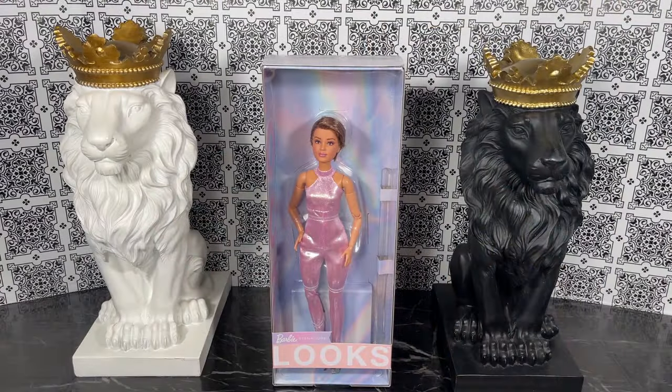Hello and thank you for watching. In this video I'm going to unbox and review Barbie Looks number 22 Victoria. Let's take a closer look — this is the box for Barbie Looks number 22 Victoria.